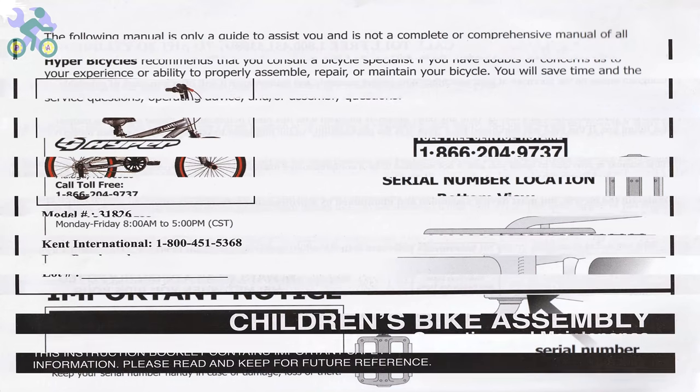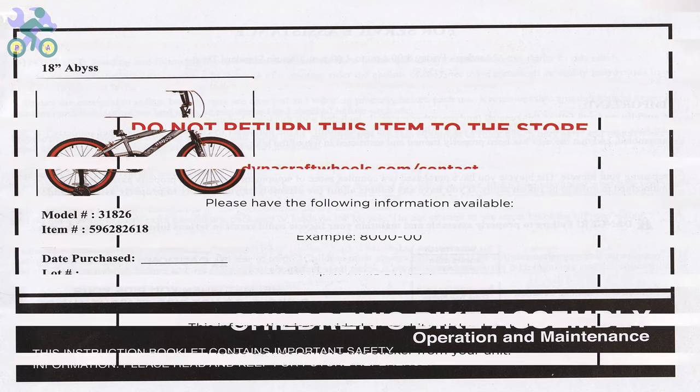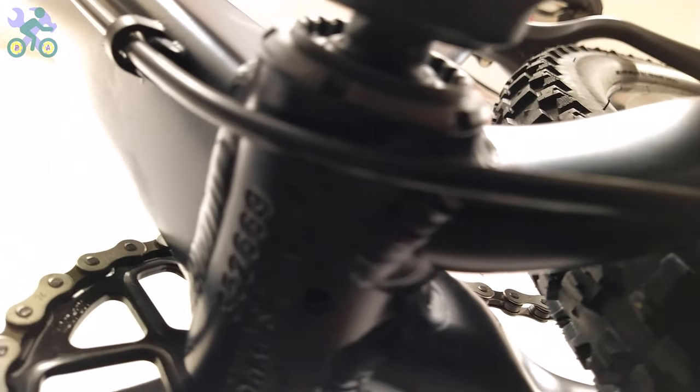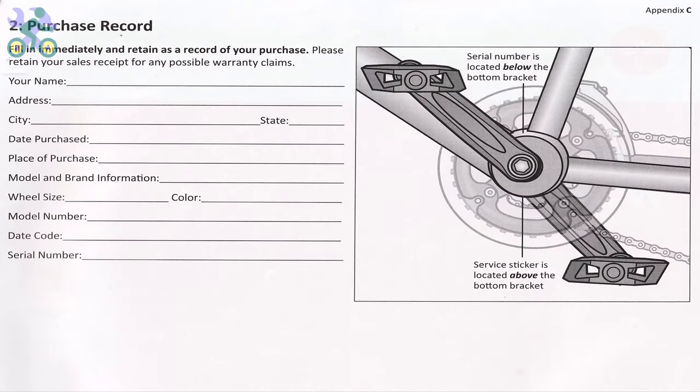Before you start assembling the bike, it's important to note that the bike comes with a one year warranty as mentioned in the manual. To use the warranty you will need to submit the warranty form along with the purchase receipt, the bike serial number located under the body, and the bike model found on the frame. If the bike doesn't come with the manual, you can visit the manufacturer's website to access the required information.